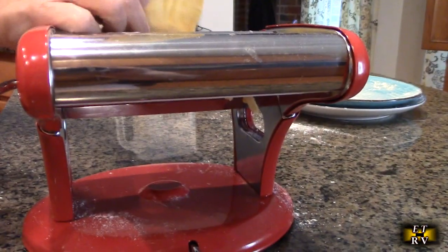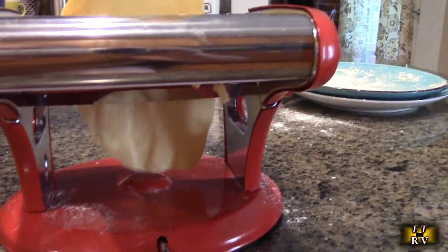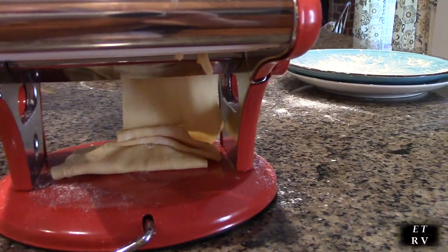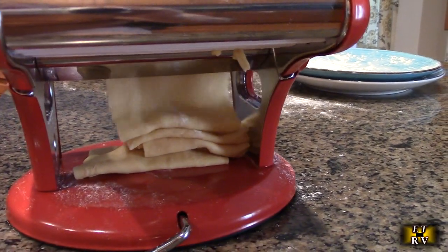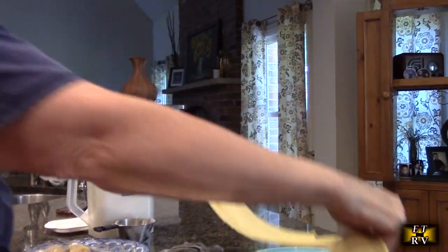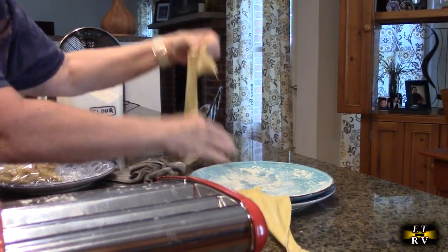Now we do the last setting they recommend, which is four or five. The dough is getting kind of long — you could cut it in half to make it easier if you wanted to. Now we're ready to go through and do the pasta shape. We're going to cut it in half to make it a little easier to manage.